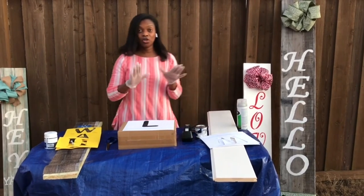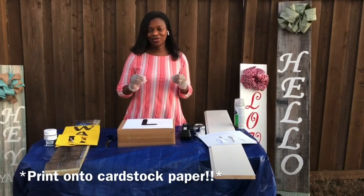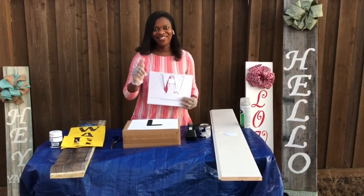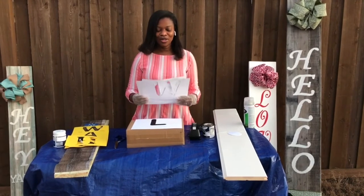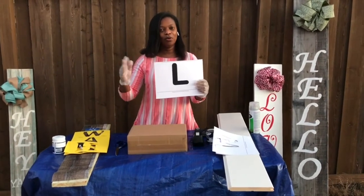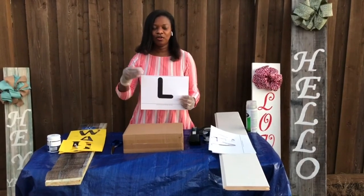To start, you want to make sure that you have your stencils. You can purchase your stencils, but I made my own using Microsoft Word, Publisher, or even PowerPoint. If you're unfamiliar with those, if you have kids, they know exactly what they are because they use those programs for school. Basically, what I did was choose the word I wanted, printed them out in big letters. This font you can get as big as five to six hundred, depending on the width and height of your board. If your board is smaller, you might want to go with a 200 or 300 font.